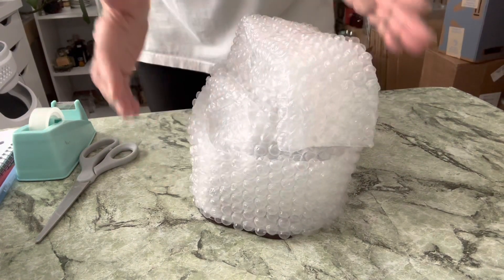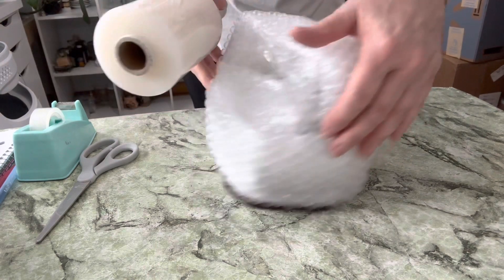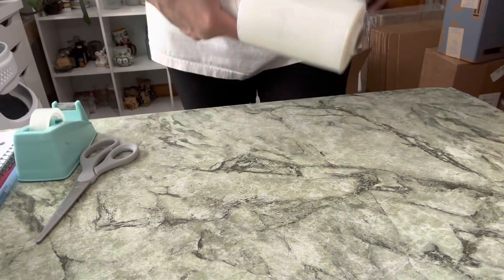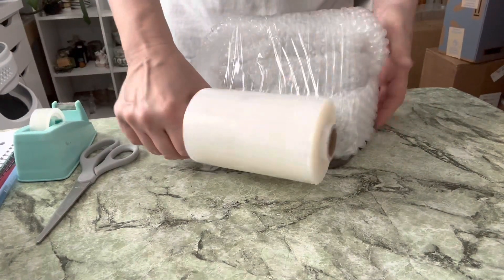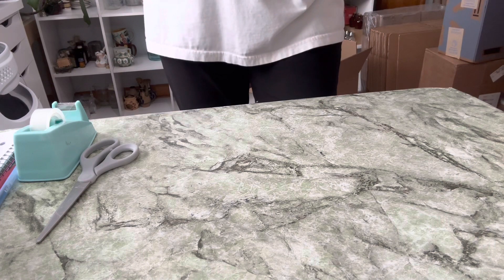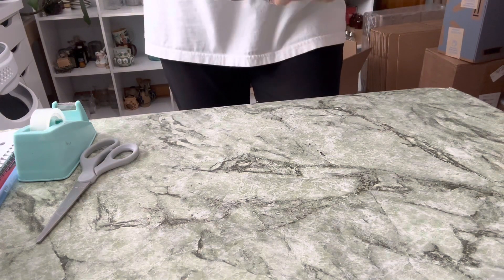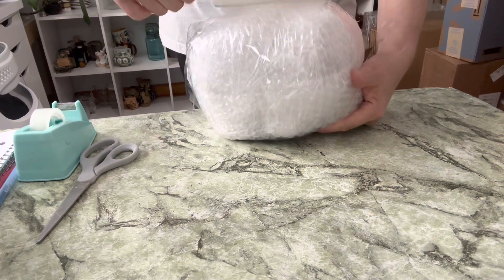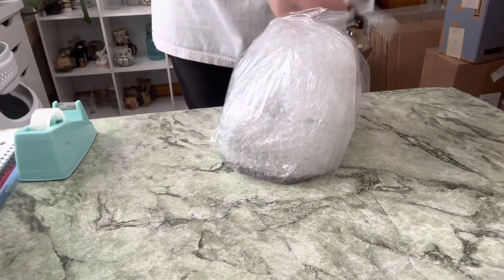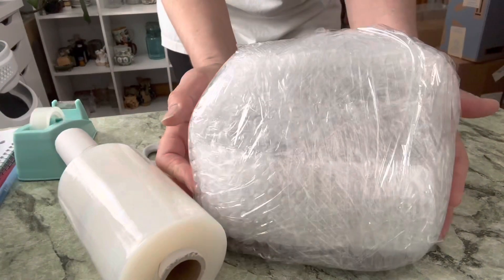Now I'm going to take my Saran wrap and very carefully wrap it around the item — not too tight, because these pieces on here are quite delicate. I'm just doing it enough to keep everything intact and protected, just wrapping it around, and then I'm going to cut this off. And there you have it.